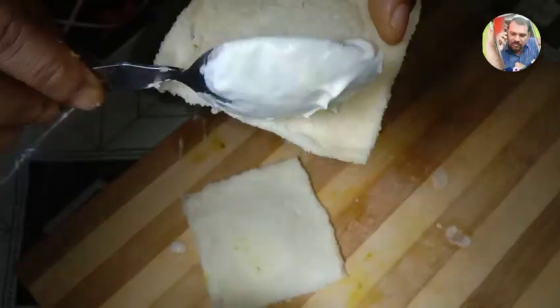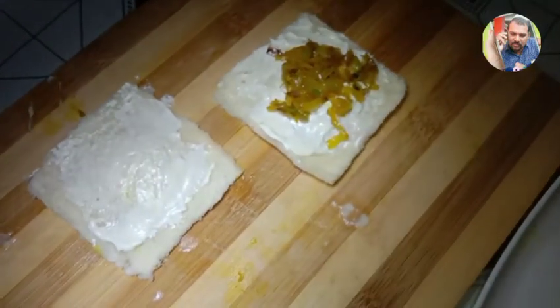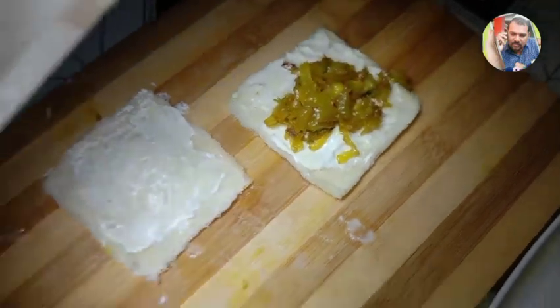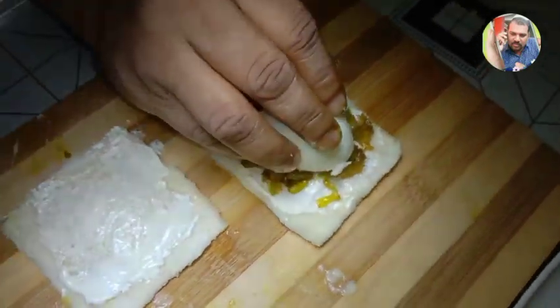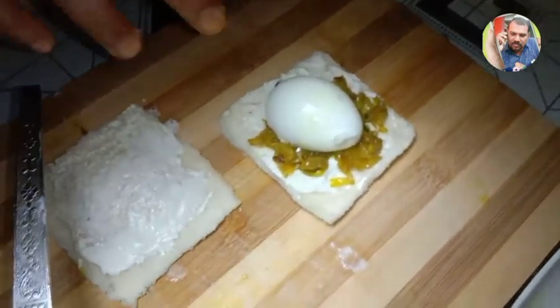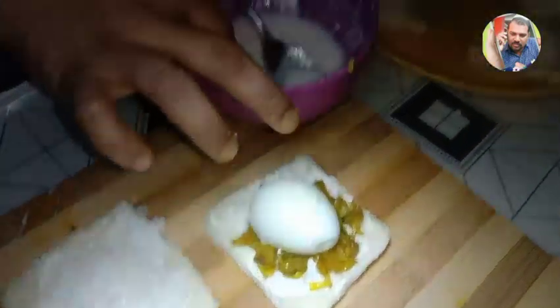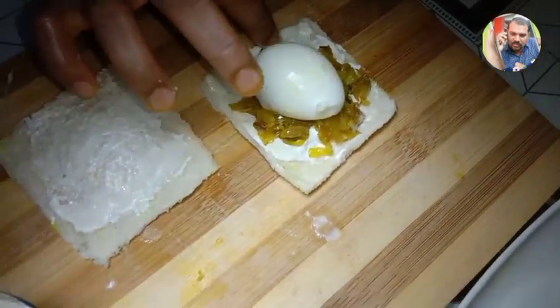Add mayonnaise to the bread and add 2 pieces of bread. Add 2 pieces of mayonnaise, 1 teaspoon of mayonnaise. After 4 hours, put it in place.